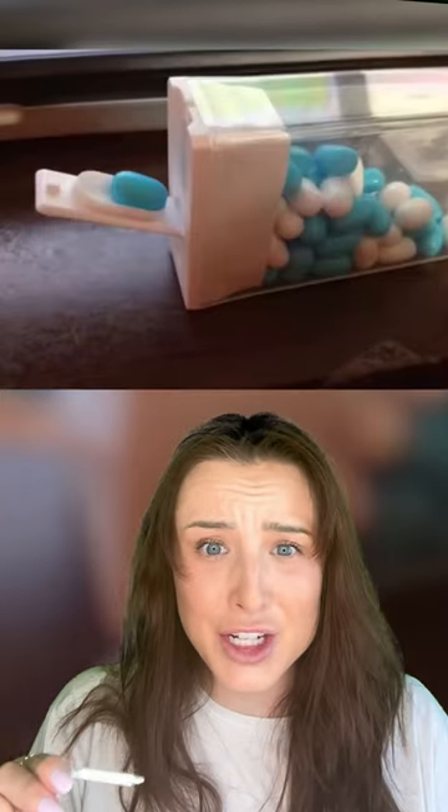Chinese takeout containers were designed so that you can fold them out into a plate. There's actually something inside the lid of a tic-tac container so that you only get one tic-tac at a time. You're supposed to use the hole of a pot to hold your spoon.